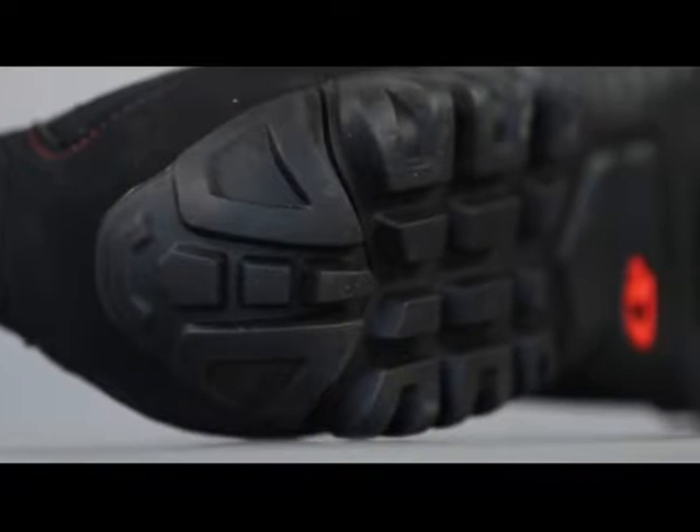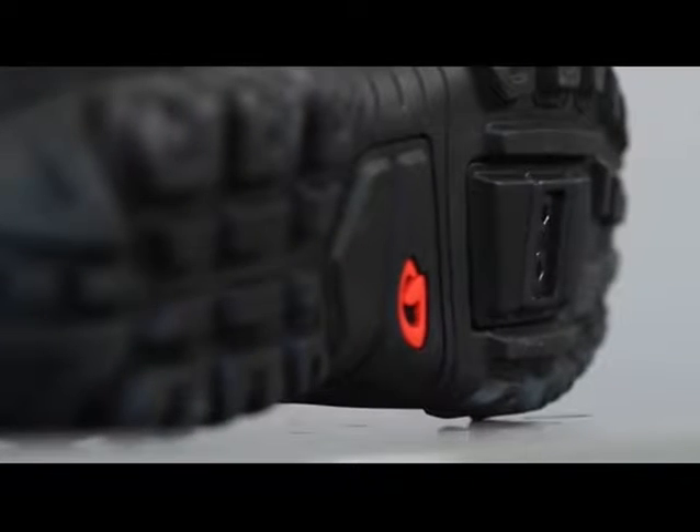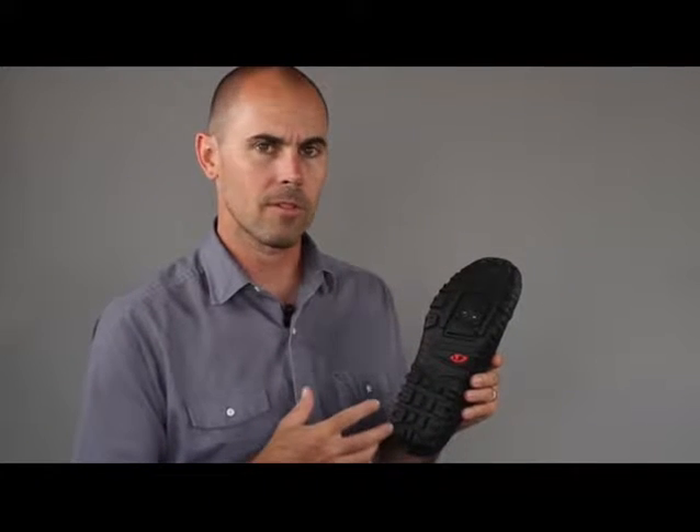The outsole is an injection molded rubber with an aggressive lug tread pattern. This is really great because you get a lot of traction on a variety of surfaces while maintaining walkability and hikeability for when you're on and off the bike.